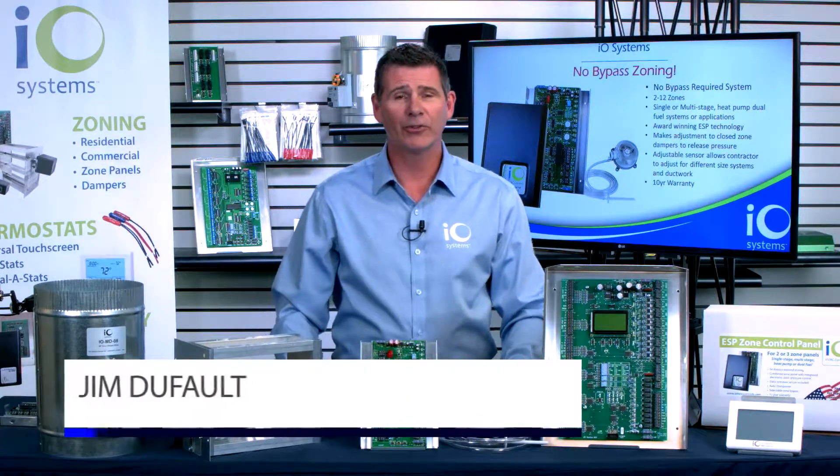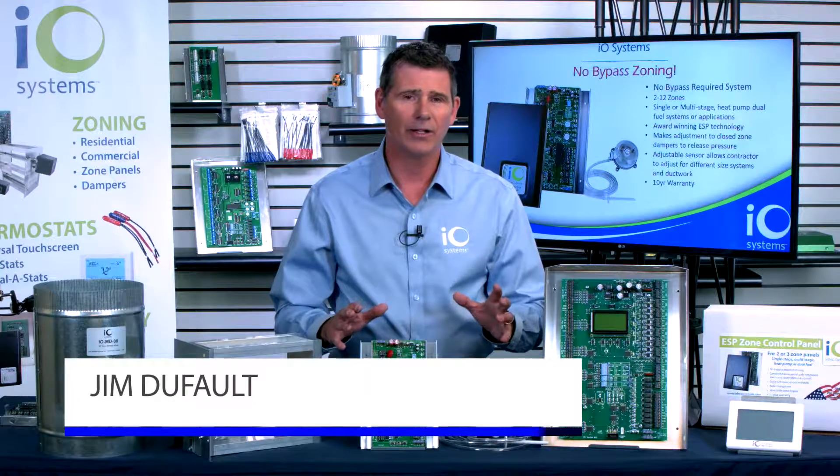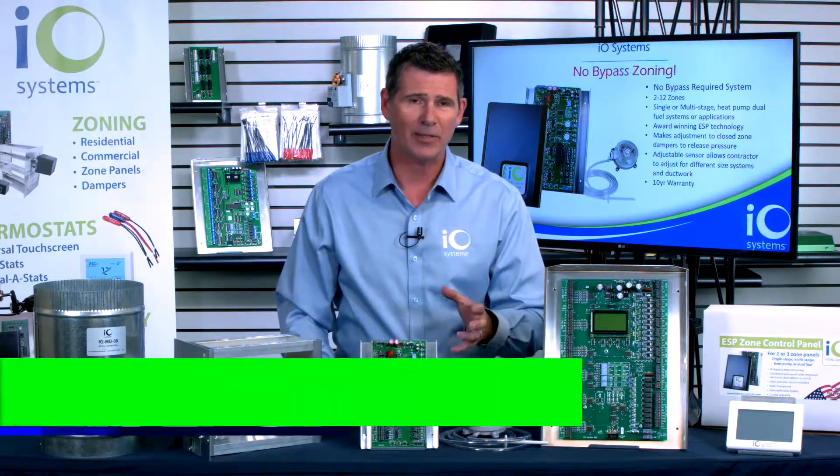Hey folks, Jim Dufault here with IO Systems in Indianapolis. So pleased to present to you our brand new line of zoning control panels — the IO Systems Zone ESP control panels.